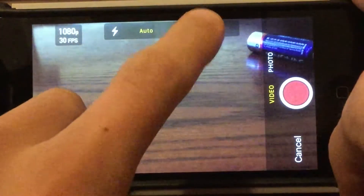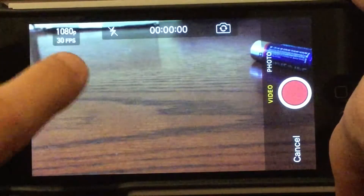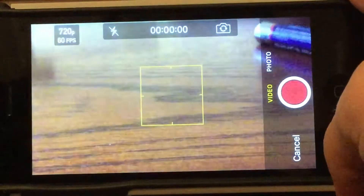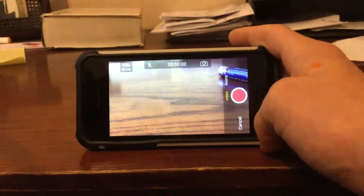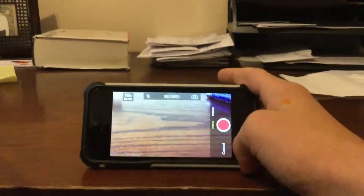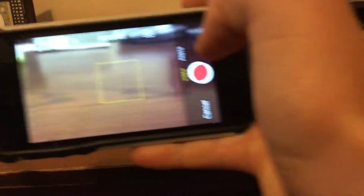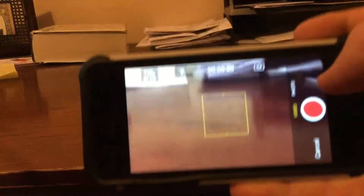Go ahead and turn the flash off — or you don't have to, but I'm going to. This button says 1080p at 30 frames per second. We want to change it to 720p at 60 frames per second. We are going to record a slow-mo video of this battery falling and hitting the ground. As you can see, that is 60 frames per second.